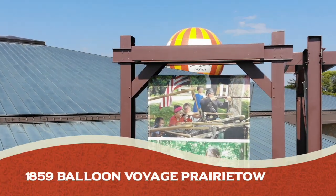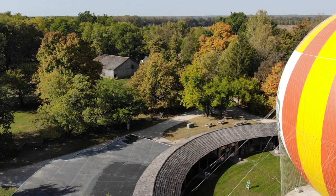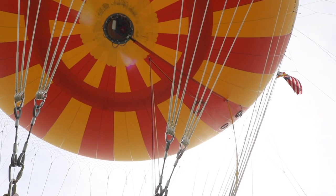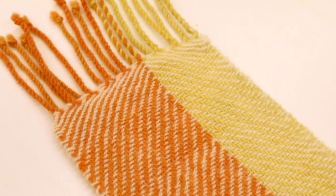Then we have the 1859 Balloon Voyage area, which features the orange and yellow balloon. The weave pattern is much like the netting that holds the balloon in place, and we also have the long twisted fringe which represents the cables that hold it to the ground.